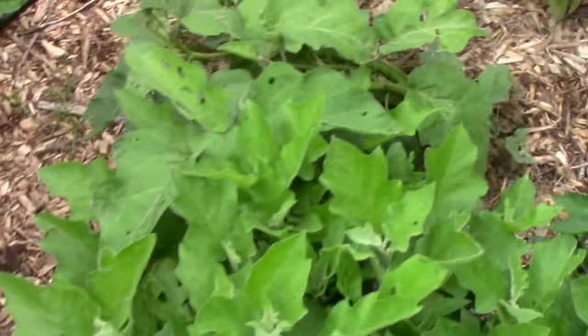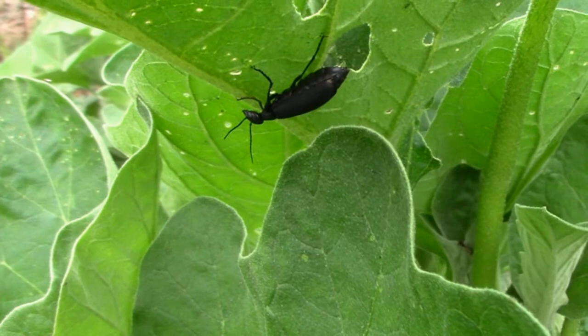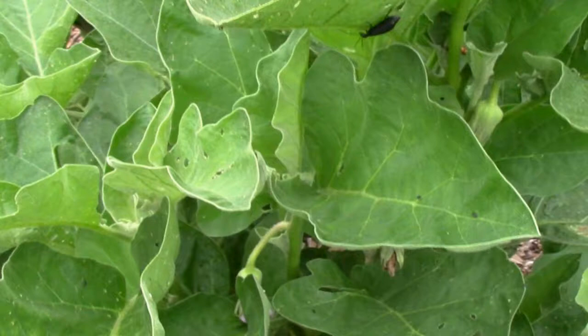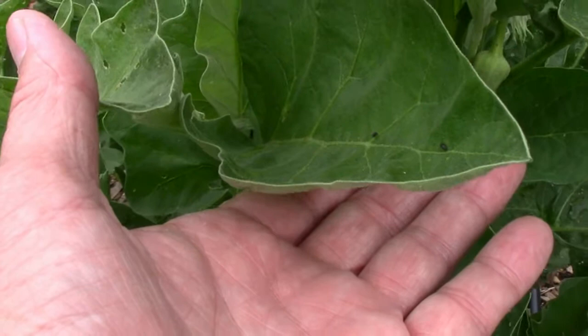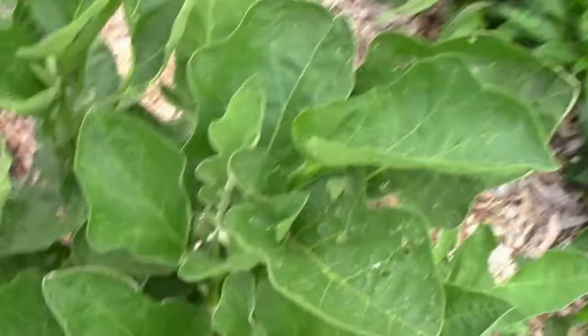Another thing that really goes after eggplants is the blister beetle. We get a lot of these, and I did another video a little bit ago about how you can just take a small dish with soapy water and hold it under them and then let them fall into it, and that's an easy way to kill them.